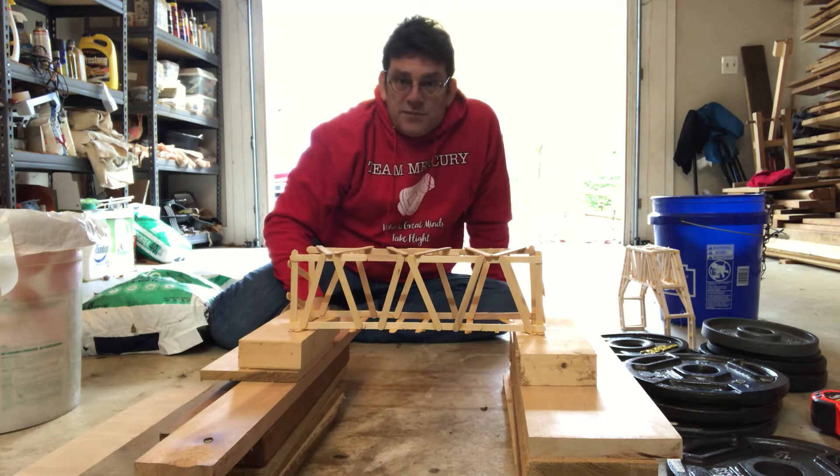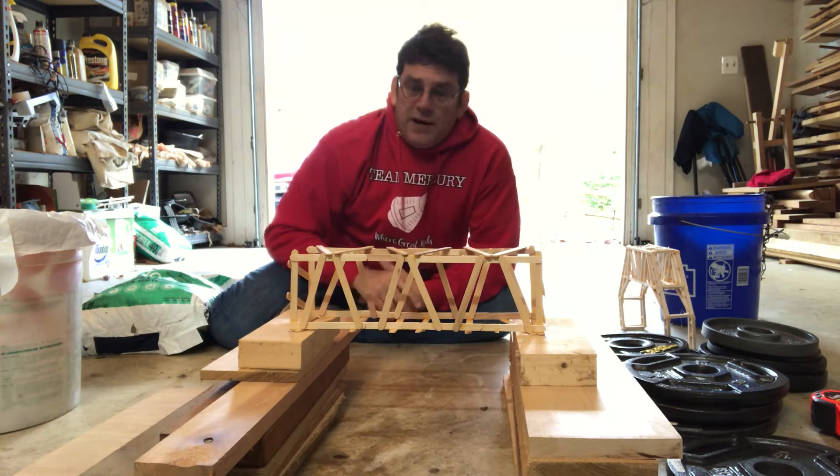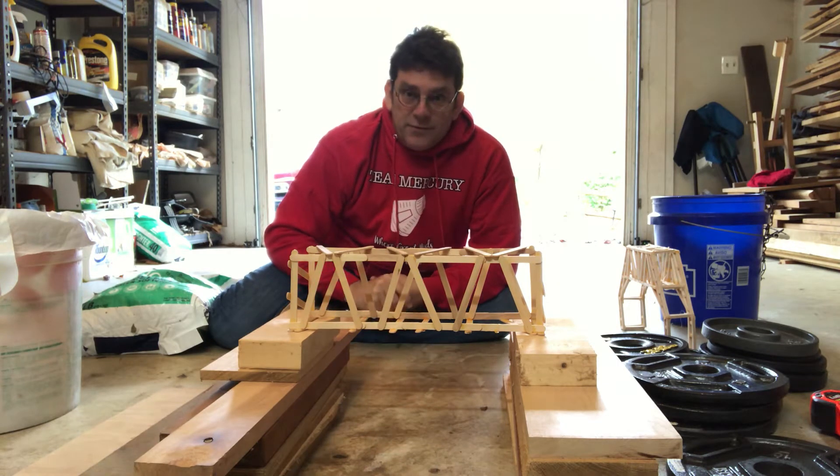When you do this make sure you get some safety glasses because we don't know how this is going to break. Make sure you get your parents to help you do this. Let me go grab my glasses and I'll be back to do the test.